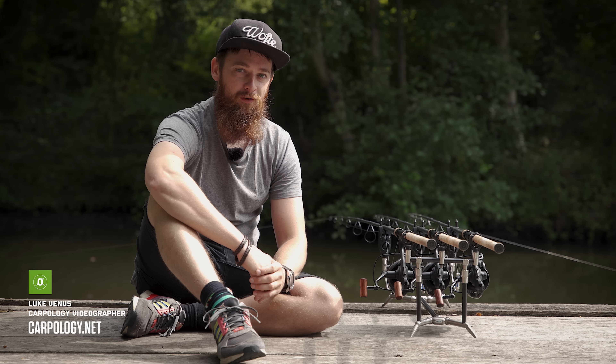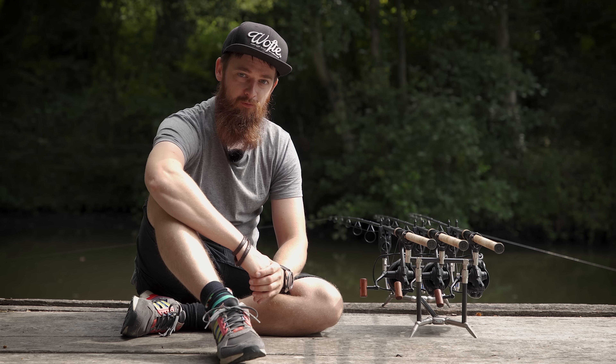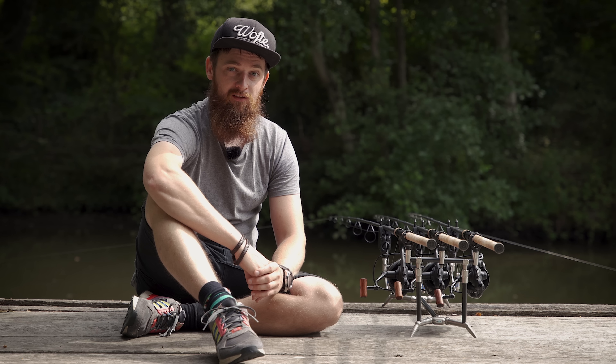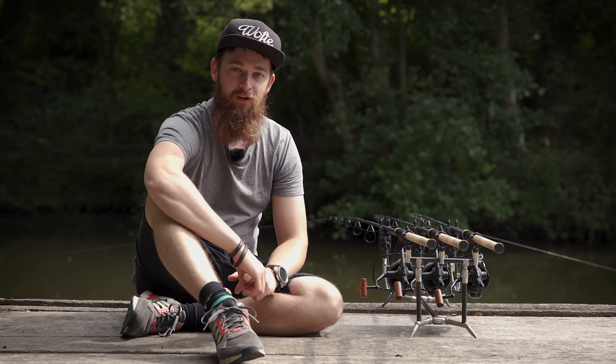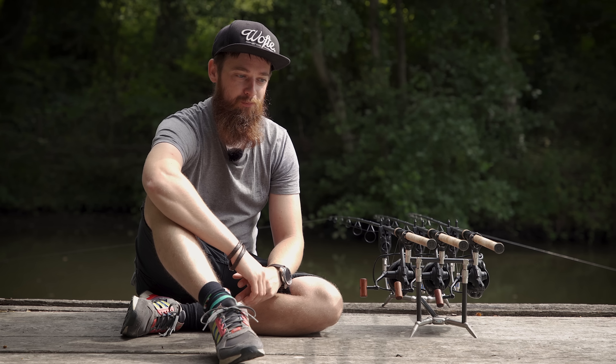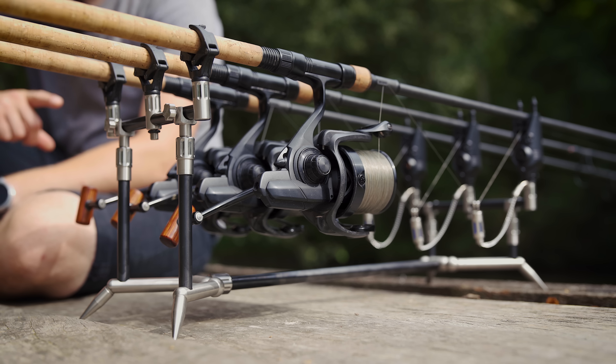I thought it was about time to do another long-term review. This product I have been using for just over three years now, and using it extensively as well. It's not one of those products that sits in the background — I use this 90% of the times that I'm on the bank, and that is the Daiwa Basia reels.